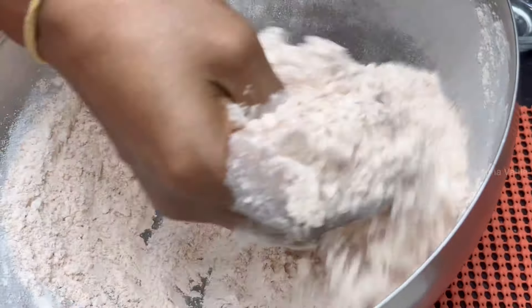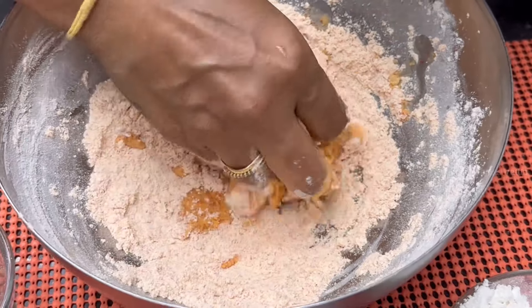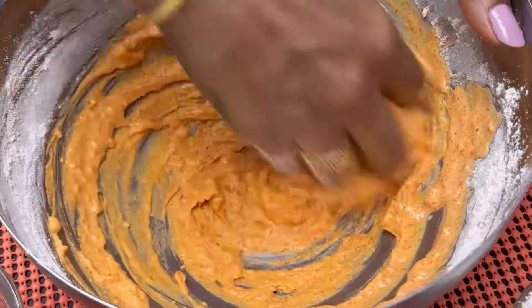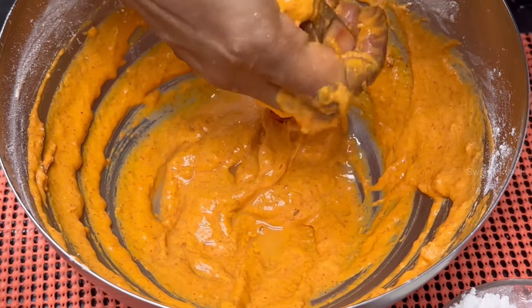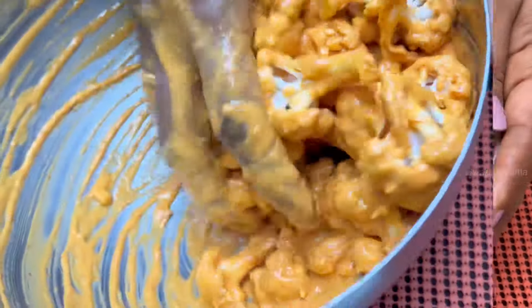Add a little paste and a little hot sauce. Cut the cauliflower into pieces, then mix to coat the crust.